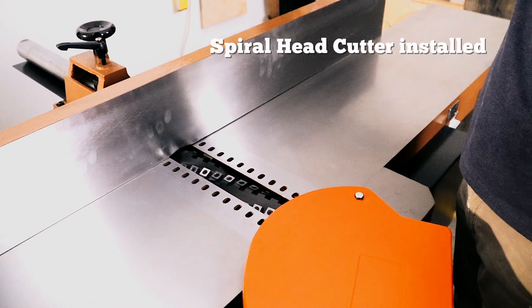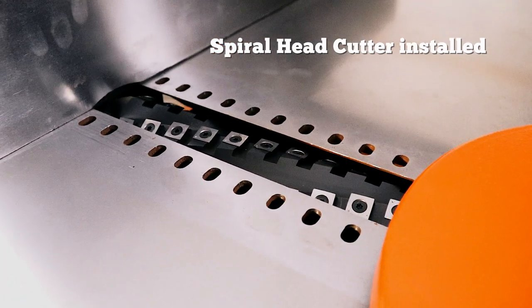Now, I know there are purists out there who want a straight blade cutter. Unfortunately, this one only comes with a spiral cutter installed. It even features a retro-looking power box that looks like it's older than I am.